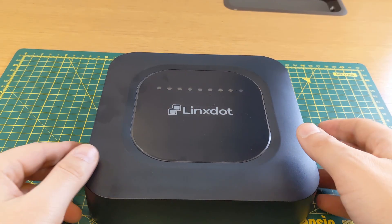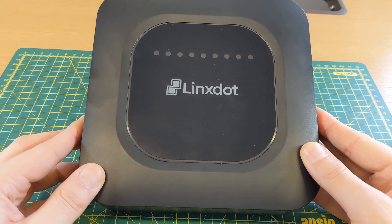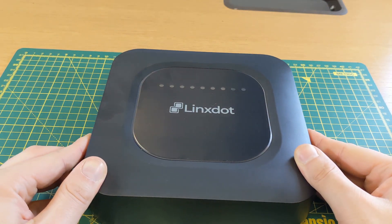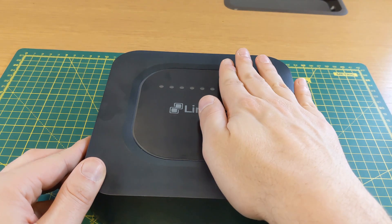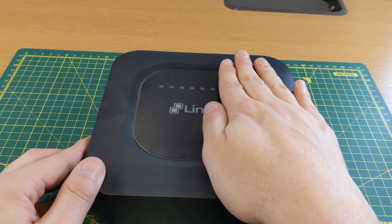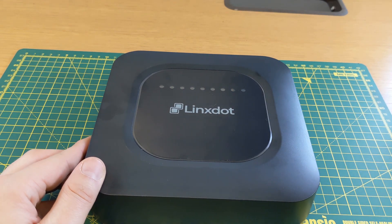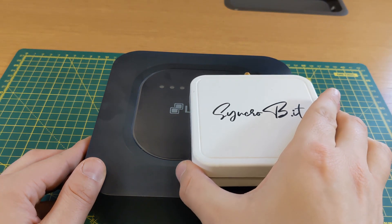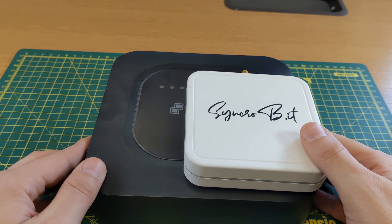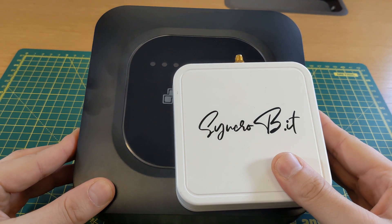The first thing I want to show you is just the size of this hotspot - it's one of the biggest that I've ever seen. It's a nice size, nice case, it's got some status LEDs on the top. I'm not a person with small hands and look how big this case is. Here's a Synchrobit versus the Lynx, and they used to run the same firmware, but the Synchrobits have some power issues and heat issues, so having that extra space is nice.